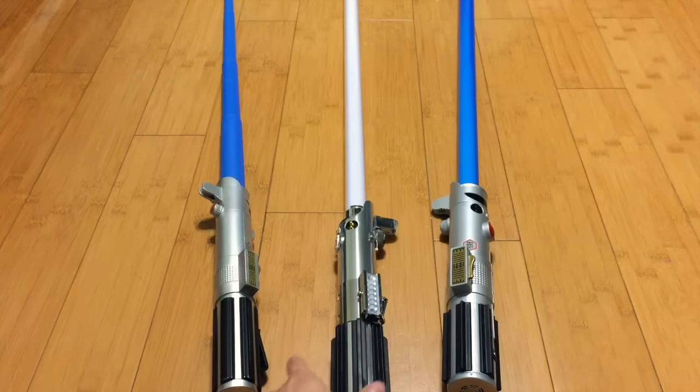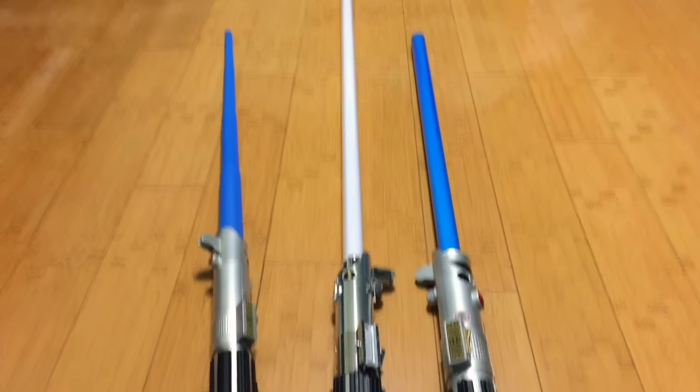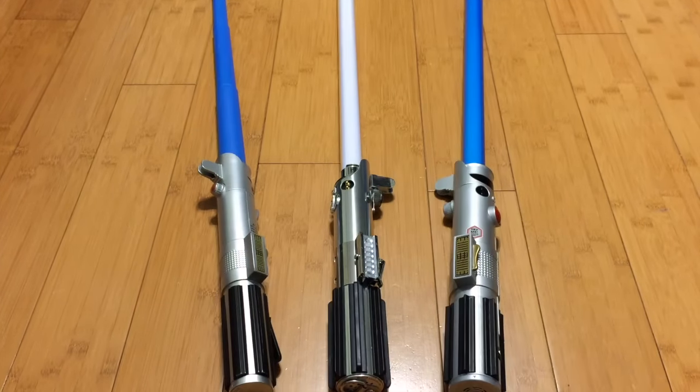Especially the blade as well, with the size of the blade. This one is a lot longer, and it's more in scale with an adult. The other one is more towards kids.